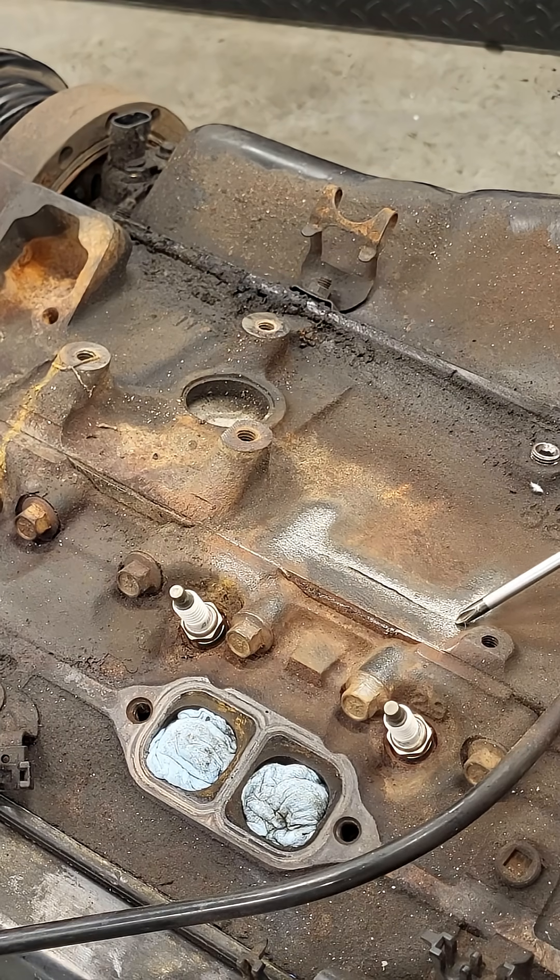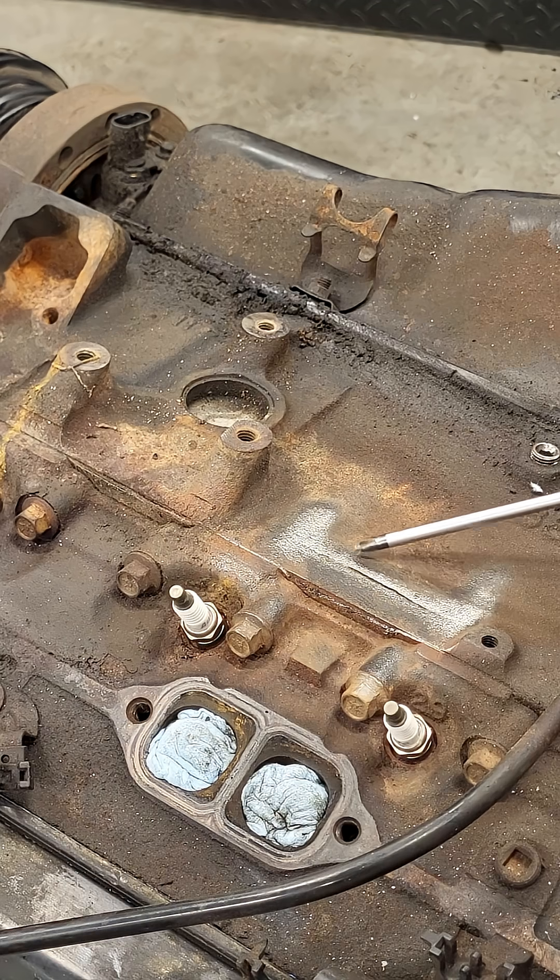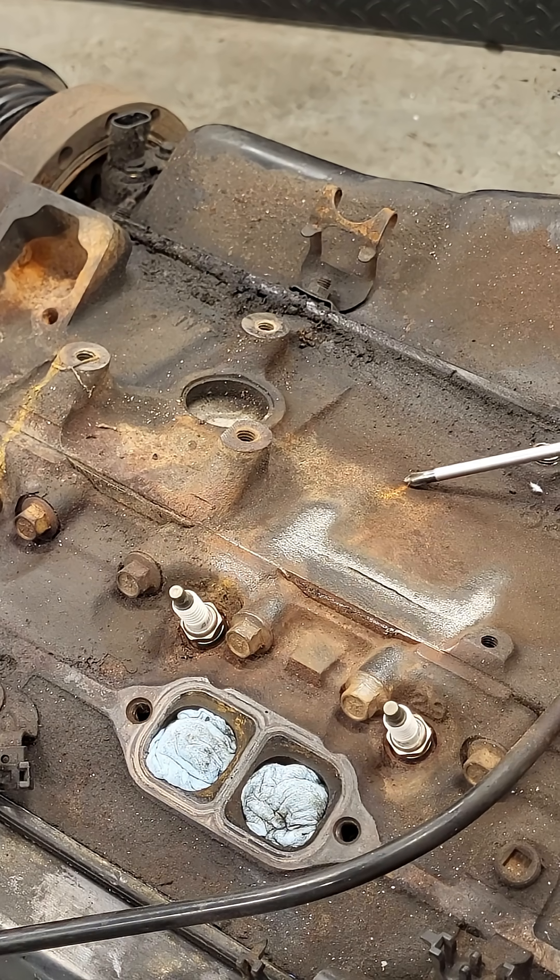The crack does look significant at first glance, but what happened here is that very slowly over time there was some coolant seepage, like running down here and creating a rust trail.